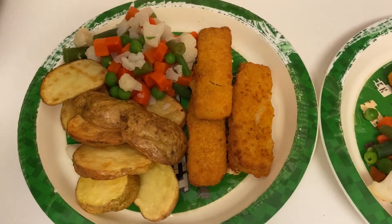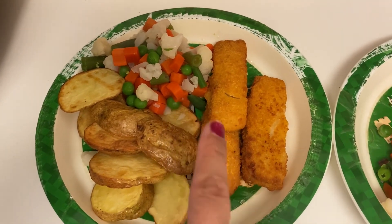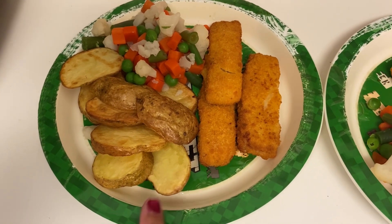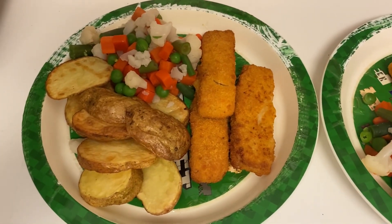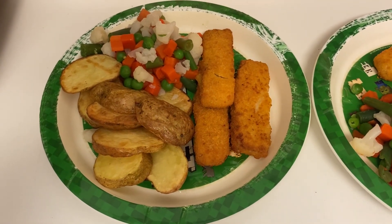Tonight for dinner the boys have got fish fingers, some mixed veg which I just did in the microwave, and some sliced potatoes in the air fryer. They've both got the same except Henry's got two fish fingers and Archie's got three. That's what they're having tonight, and we're having steak a bit later so I'll come back and show you that when it's ready.